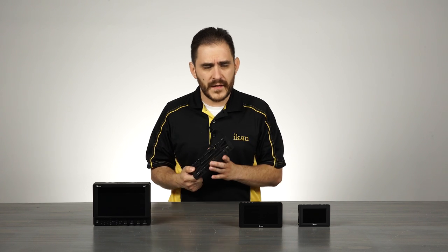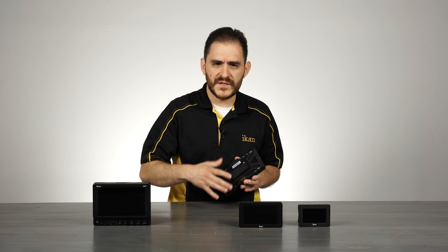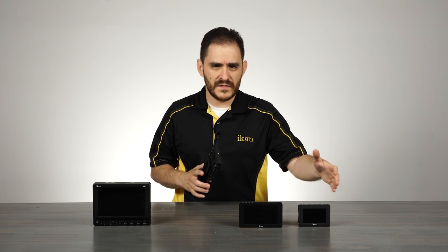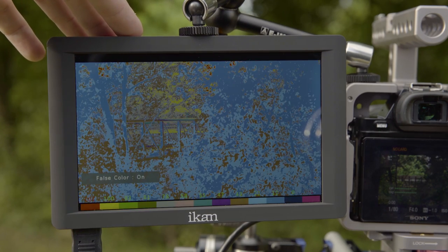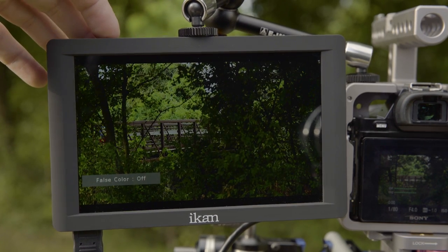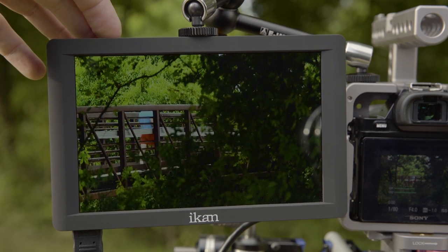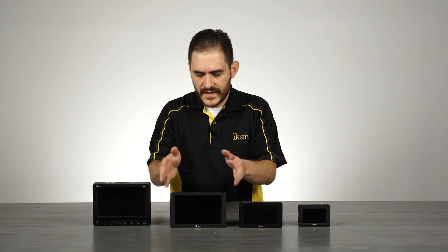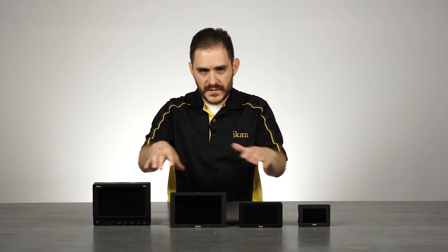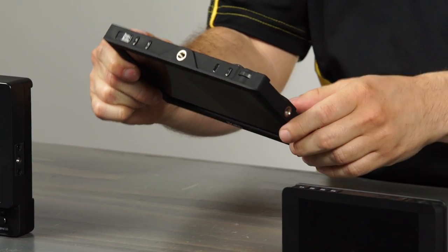It has HDMI in and out, a headphone port, and all the really useful software features that the DH5E and VL35 have. We like to include as many features as we can throughout the line of our monitors to give our customers the ability to get their video done right. The DH7 has function buttons on top as well as a wheel so you can get into the menu and set your settings.